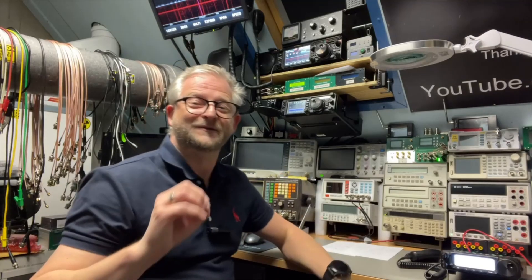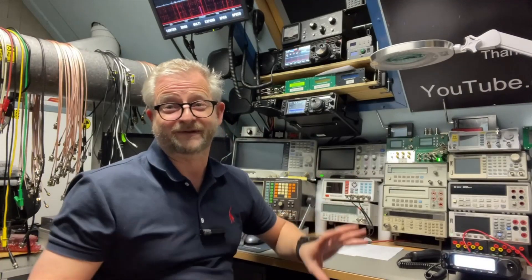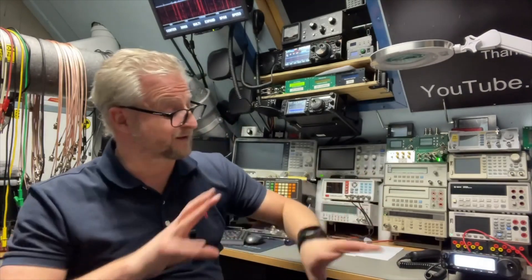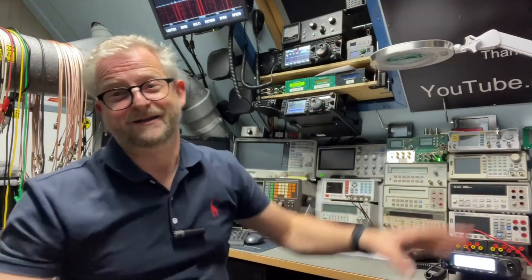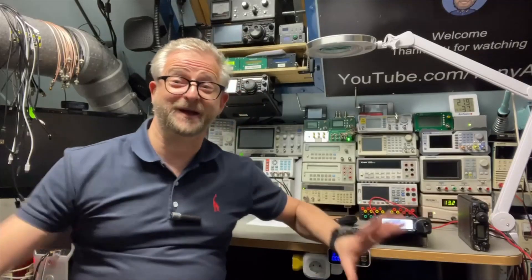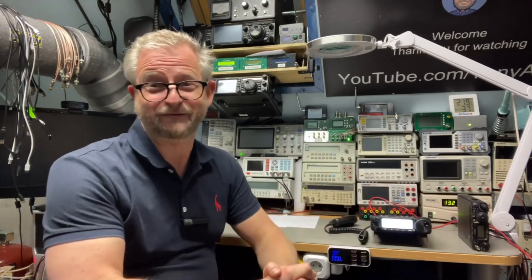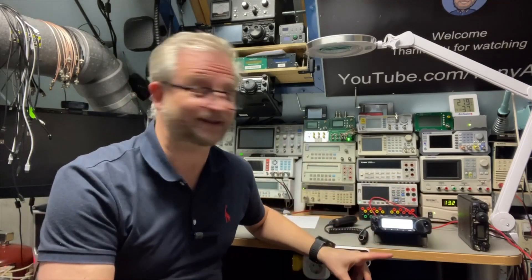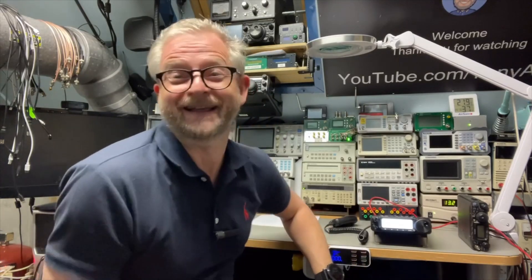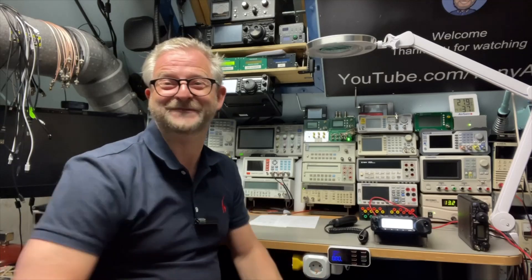Once you see it that way it starts to make sense. I don't think they want to market it that precisely though — maybe the confusion is intentional so people jump between lines and they sell more. Maybe I'm completely wrong. But I'm very enthusiastic to make new videos about this radio; I still need to get used to the FT-891, and I'm looking forward to it. Thank you for watching, and hope to see you next time!